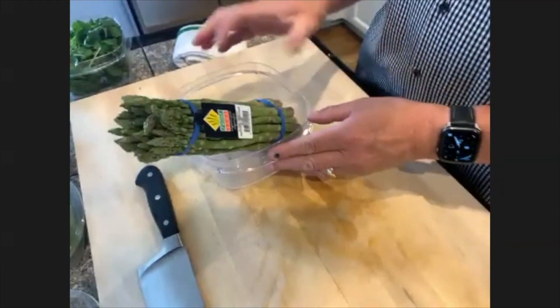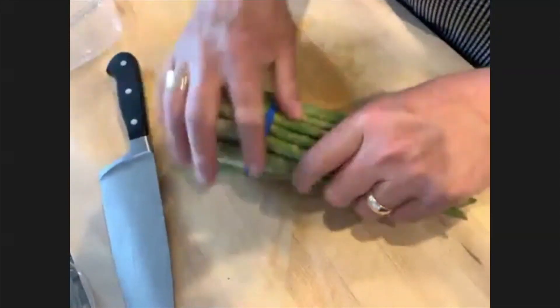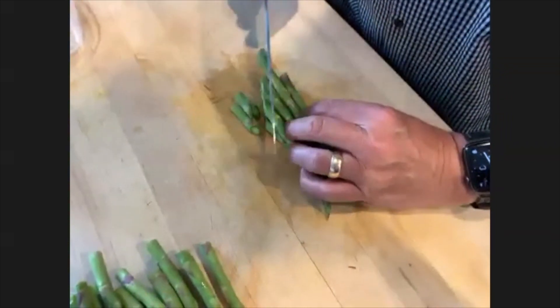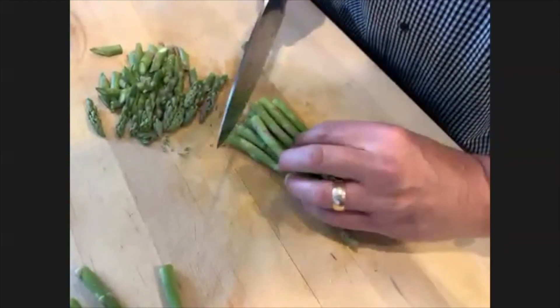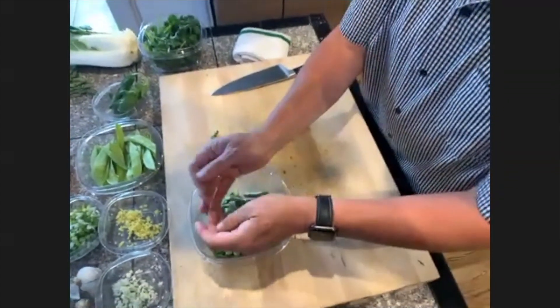Now I've got some asparagus. I like these rubber bands — if you leave the rubber band on when you trim the asparagus, they won't fly all over the room. I come straight down one time and put that in my scraps. Now I've got my asparagus here and I'm going to do a bias cut so it's a bit different — it gives a nice presentation. For our family size, that's about two cups.